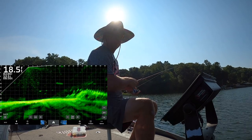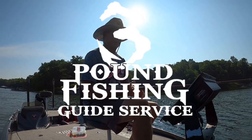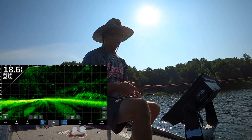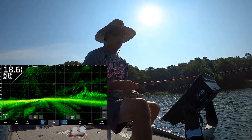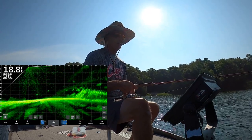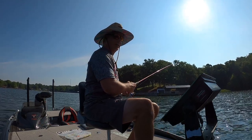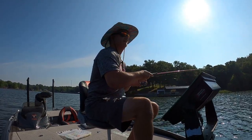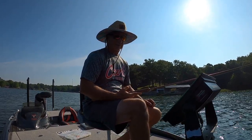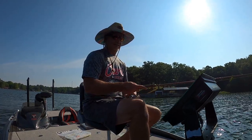Guide trips have been going awesome — please check it out because in the month of July and especially August there's availability now. It'll be hot, but I'm telling you the fishing will still be awesome — we'll still put a ton of fish in the boat. If you're interested, email me at threepoundfishing@gmail.com. The water temperature is 83 so it's getting up there, and this coming week is all 100-degree temperatures, so the water temperature is really going to settle into that summer pattern.